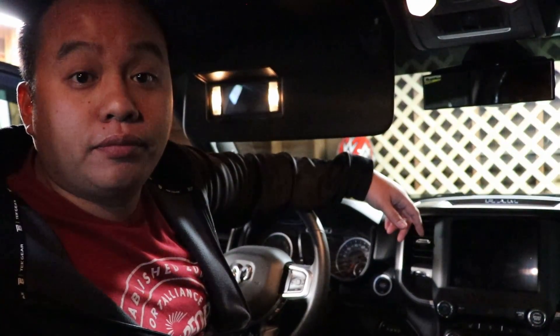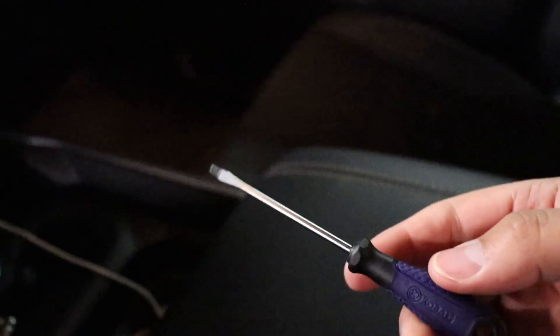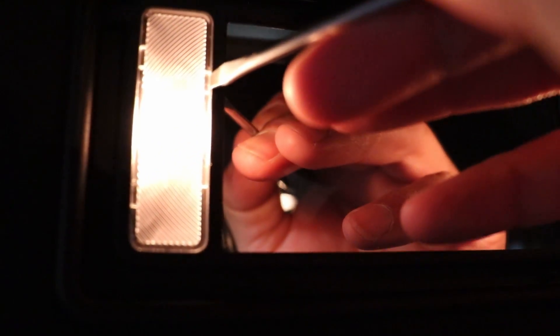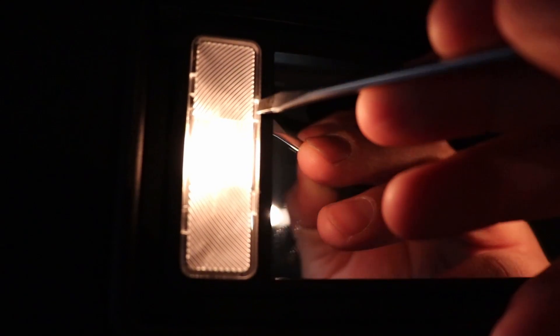I'm going to get started on the vanity lights. I'll show you guys an example on one of them, and then it's going to be the same for the remaining three. You're going to want a small flat head like this. You're going to want to take the flat head, wedge it in between the clear part and the dark part, and give it a crank, and it should just start popping out.